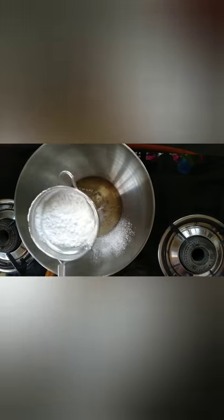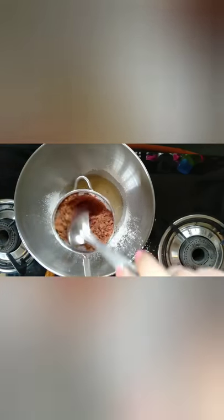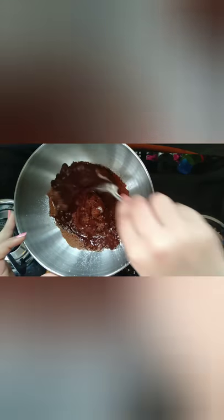I am adding the powdered sugar to the bowl, and after that I am sifting the raw cocoa powder into the bowl. Raw cocoa powder can be very bitter to bite in, so sifting it into the bowl makes sure that there are no lumps in our chocolates. This step is a must.